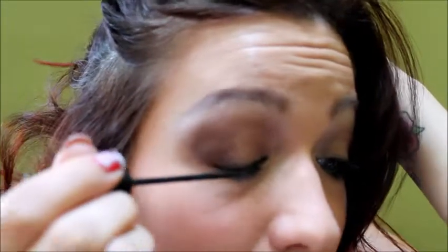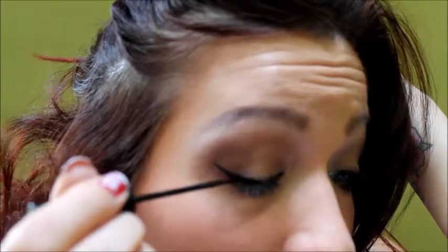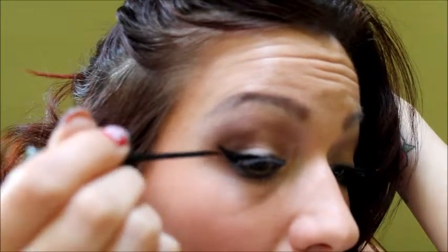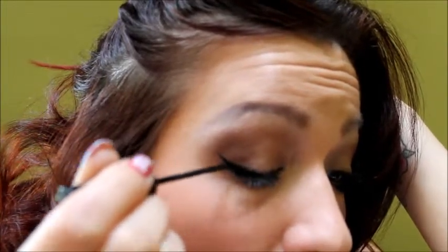So this is my quick cat eye. All you do is close your eye, go from the halfway point of your eye, bring it up to a point, then go to the bottom part and bring it up to a point too. My suggestion to new people doing this: I already have a little bit of black eyeliner on my eye, which might help because you'll have an outline of where you want it to go.